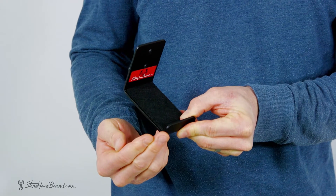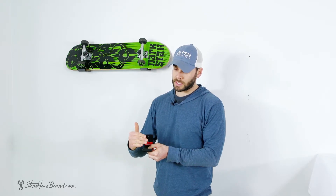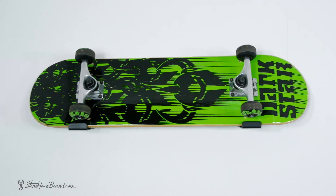The rack measures three and three-quarter inches out from your wall to support your board with the trucks facing out, angled against your wall. Again, this is our Naked Skate Minimalist Wall Rack. You can check out this rack as well as all of our other skateboard solutions at Store Your Board.